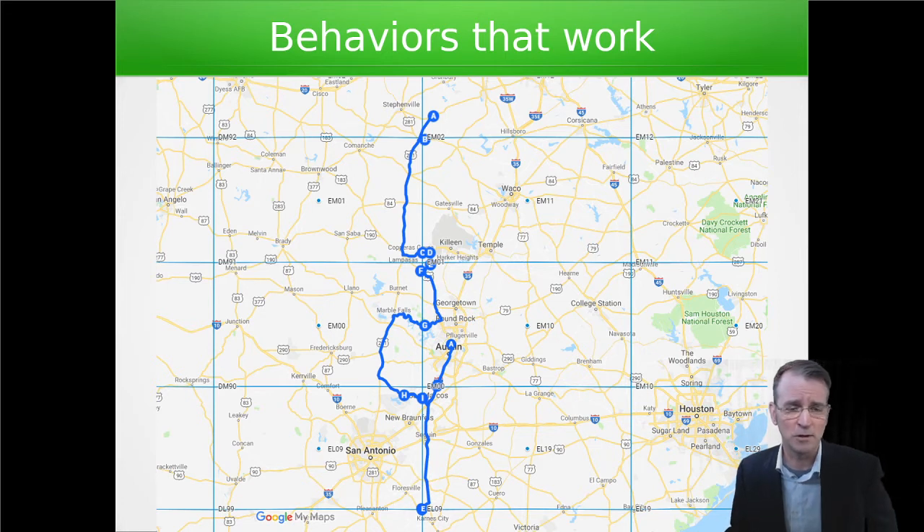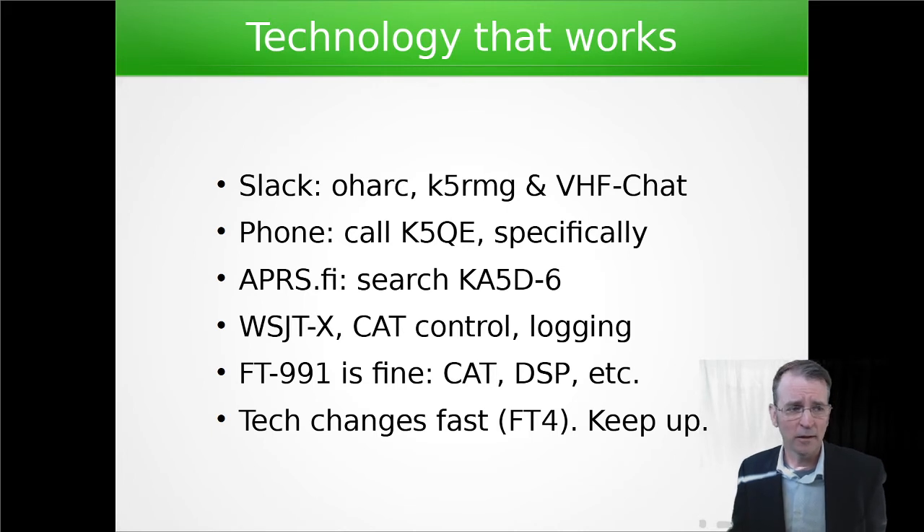We'd develop an email list of people that we had contacted and let them know that hey, we're going to be roving in the upcoming contest. Here's a map of where we were going to be, giving everyone the opportunity to know where we were and what we were doing. This is a contest where assistance is allowed, so you can use telephone, Slack, text — we use FM radios to talk to each other to coordinate. We use APRS so that we beacon so that people know, especially fixed stations with narrow beam-width antennas, they need to be able to point at us accurately in order to hear and be heard. This all helps.